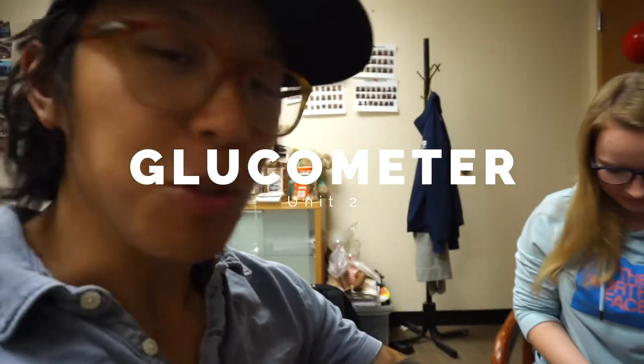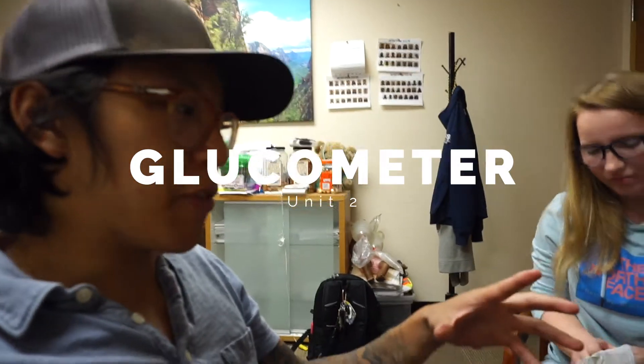We're about to demo the glucometer. We'll be utilizing the glucometer whenever our patient has an altered mental status, so we want to rule out things like head trauma, drugs or alcohol, and low or high blood sugar. These are things that we can fix — if someone has low blood sugar and they're able to follow commands and swallow, we can give them oral glucose.